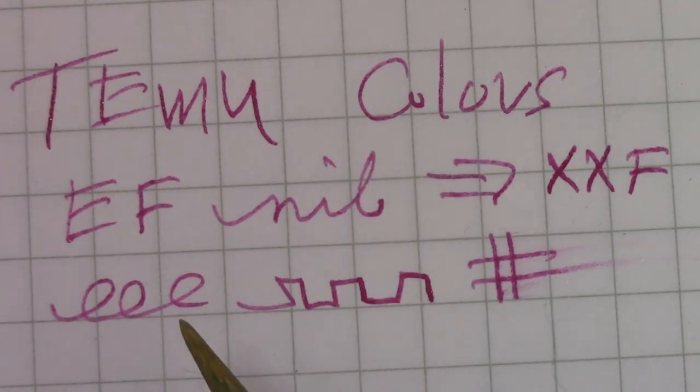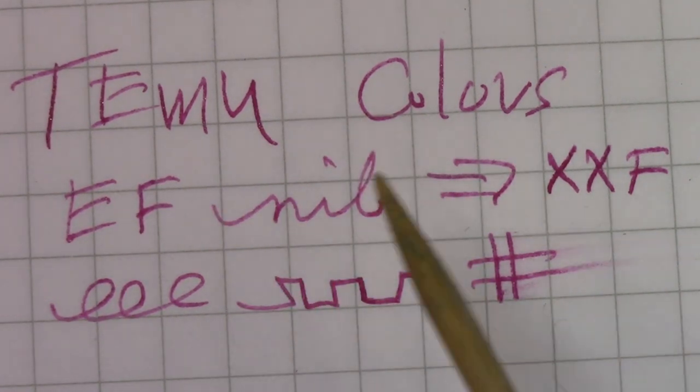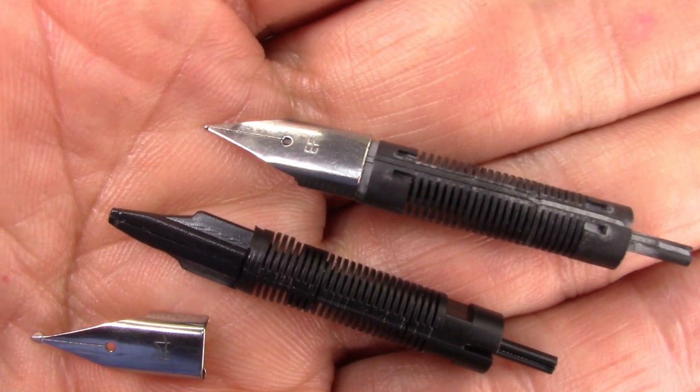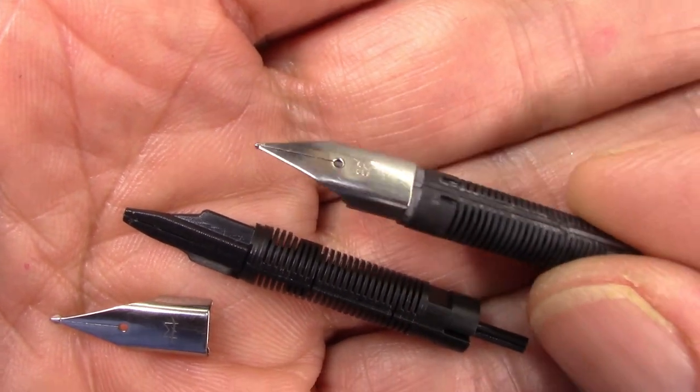But this is not a nib I enjoy. Lots of feedback. Doesn't feel good on paper, but it certainly lays down a very, very fine line for those that enjoy that. The nib in these pens is really, really extra fine.